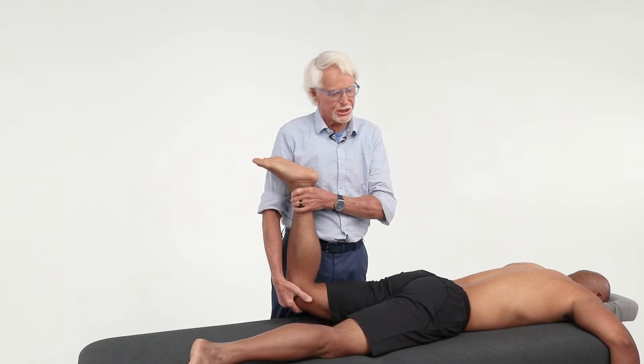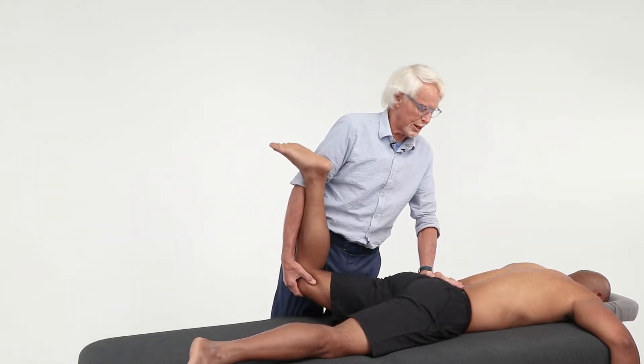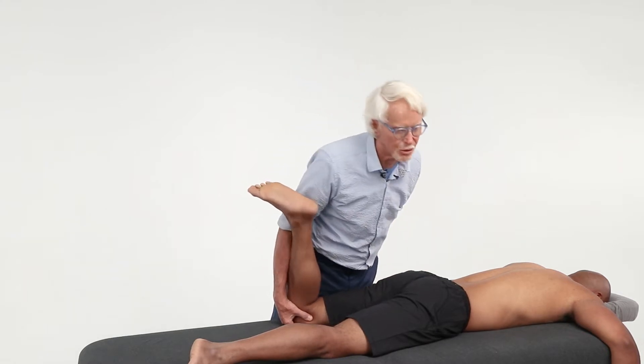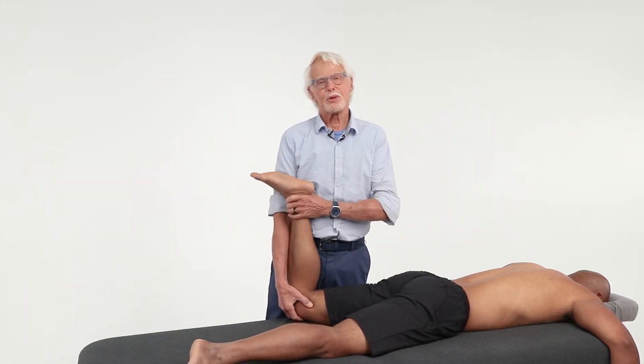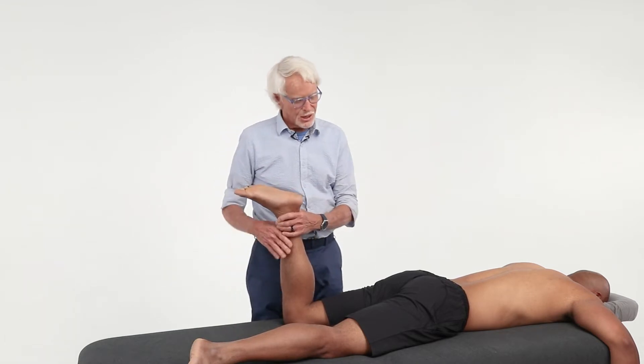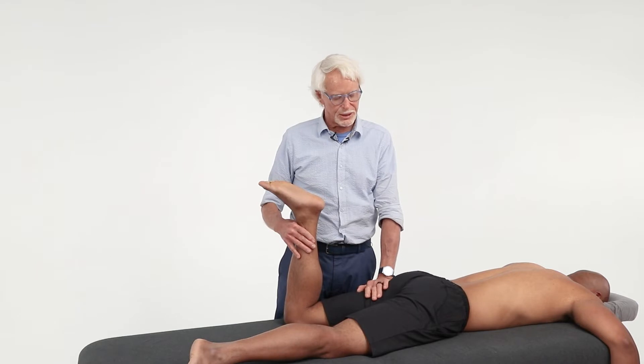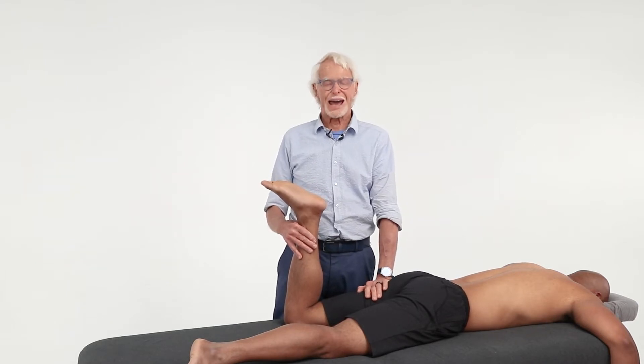One of the problems is anterior hip capsule adhesions, and that's the first thing we're going to address today. If you do not have good hip extension, with every step as you follow through, it's going to crank on the low back, make the low back come forward, cram those facet joints together, and give your client low back pain. So we've got to make sure the anterior hip capsule, iliofemoral ligaments, and all those things are happy.